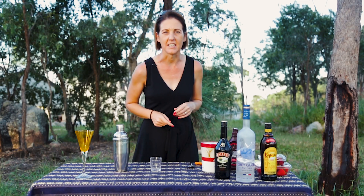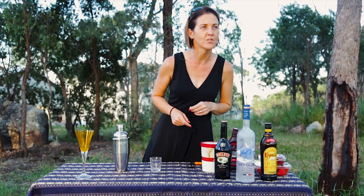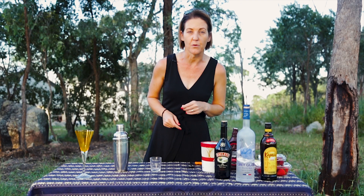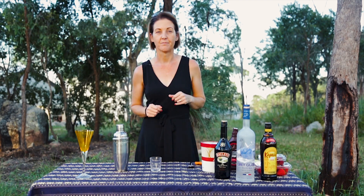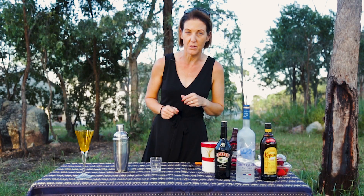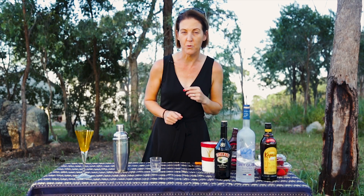Coronavirus, COVID-19, self-isolation, social distancing — it's very serious in Australia and around the world. But it's going to be for the next few months, so let's try and make it as fun as possible. Let's make a Quarantini.